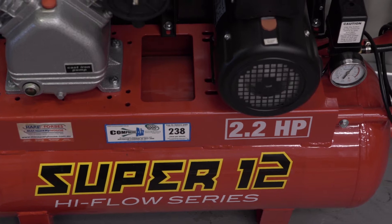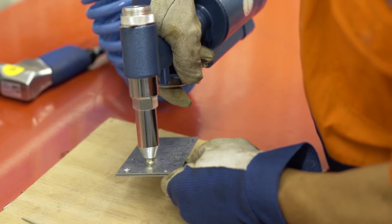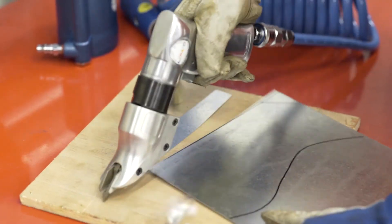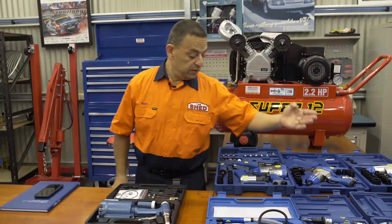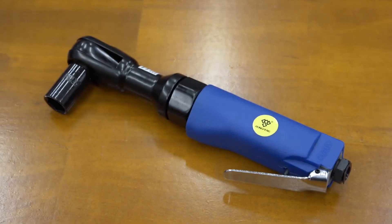It actually runs everything I need in my shed: belt sanders, pop rivet guns, nibblers, hand shears, drills, die grinders, rattle guns, ratchets, and a whole heap more.